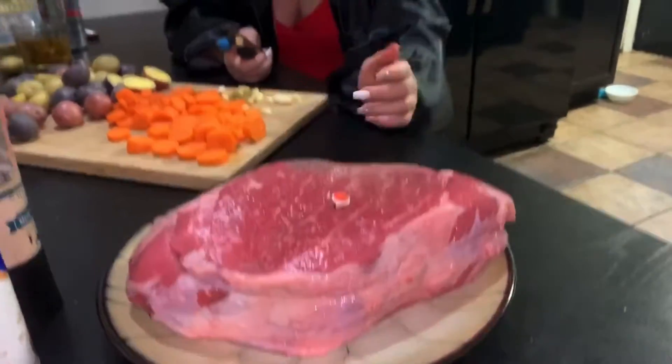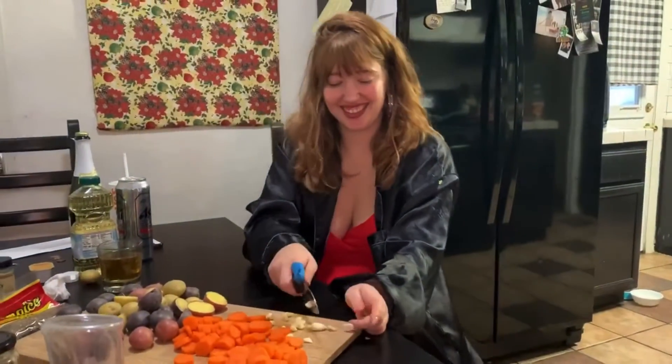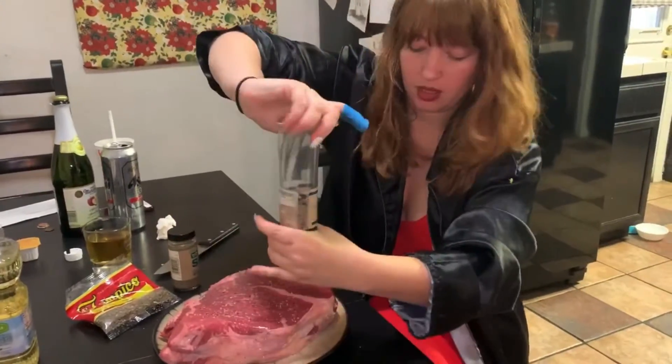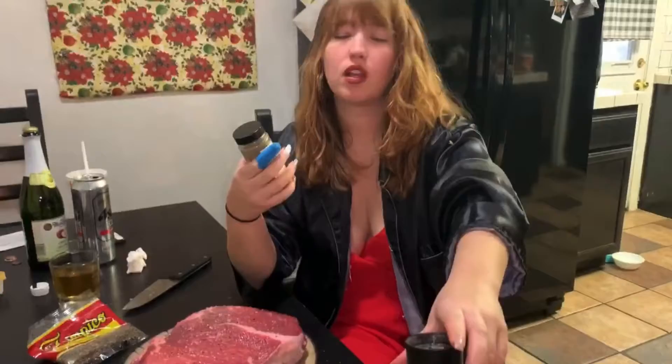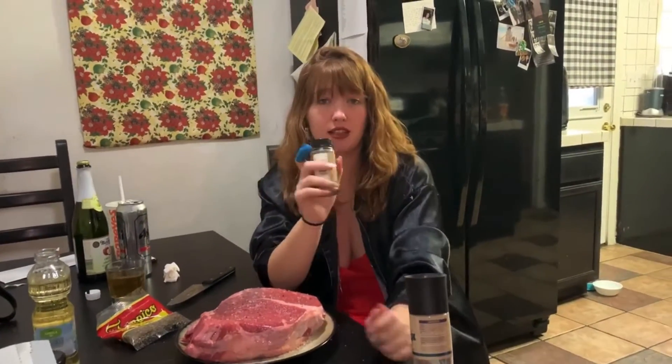We're about to season the meat. Some sage. Sorry about my band-aid — I got into an incident and I broke my nail already.